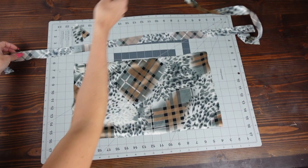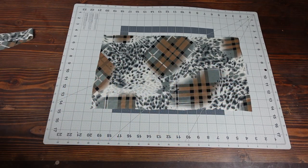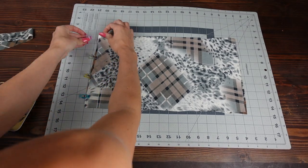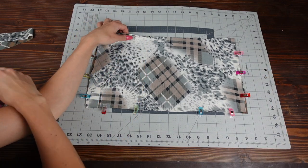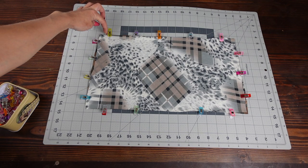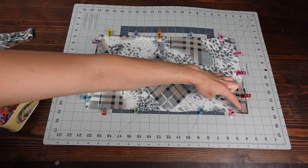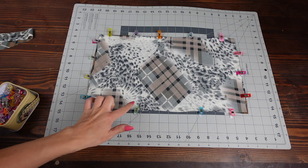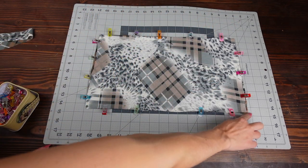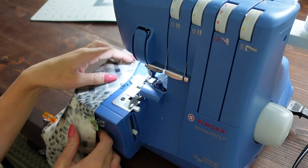Lay out one rectangle right side up and place the other on top of it right sides together. Pin or clip all the way around, then you're going to sew up one side, jump the corner leaving it open, across the top leaving the corners open, and down the other side leaving the corners open. For the bottom, leave a couple inches open in the center. Each corner and the bottom center should be open — it should look like this, with the orange marking showing where the openings should be.